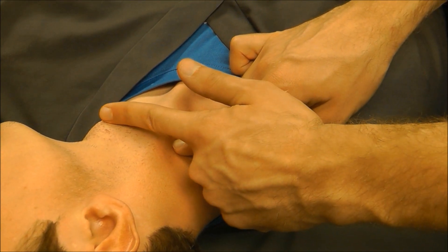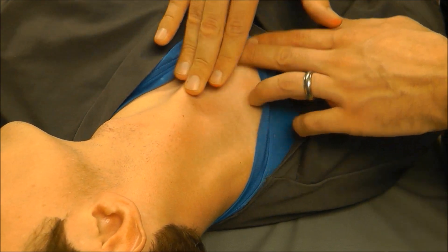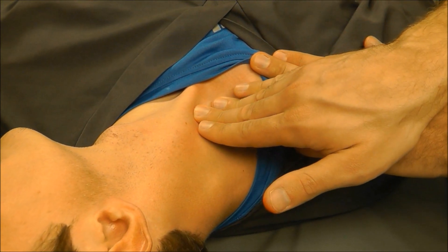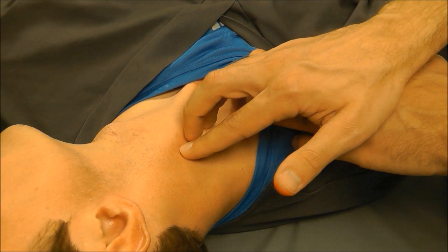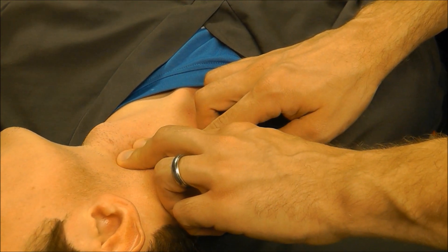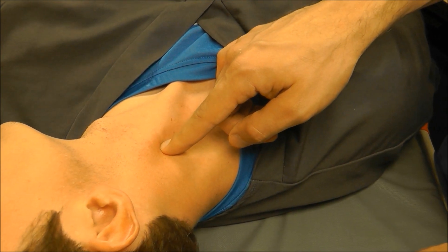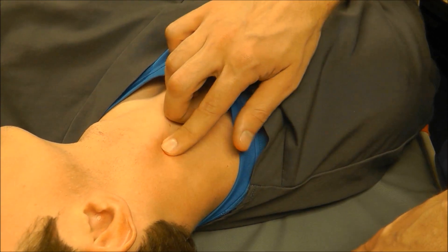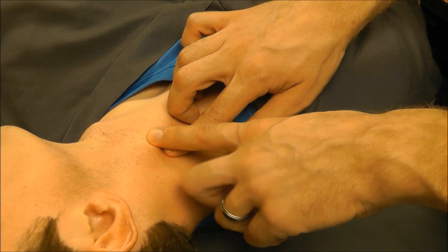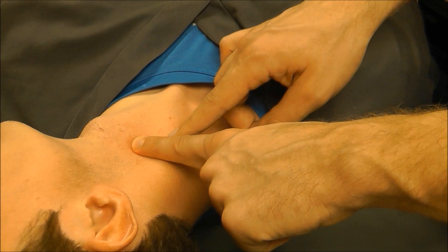This should be lateral to the thyroid cartilage. You can usually get to those landmarks from the sternal notch — go about three fingers over, three fingers up, maybe a little bit higher. You also want to make sure you are palpating a carotid pulse and that your insertion site is lateral to the pulse. Some people don't even find the apex of the triangle — they just go lateral to the thyroid cartilage and make sure they're lateral to the carotid pulse.